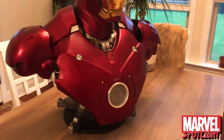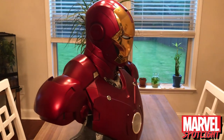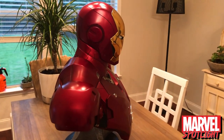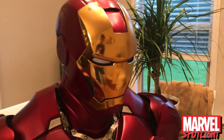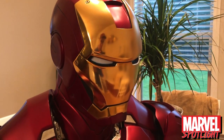The paint job on this bust just blows the last Sideshow Iron Man bust out of the water. The satin red just looks so good, and the mirror gold on the faceplate — they really knocked it out of the park here.